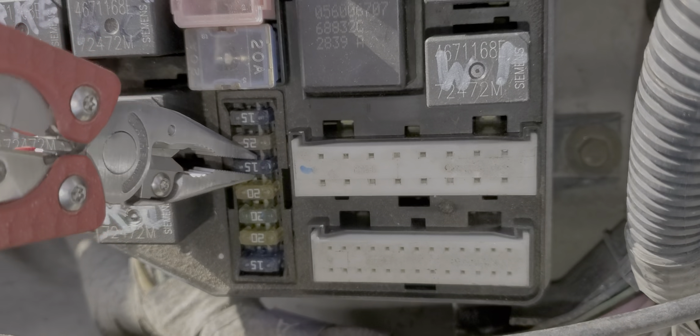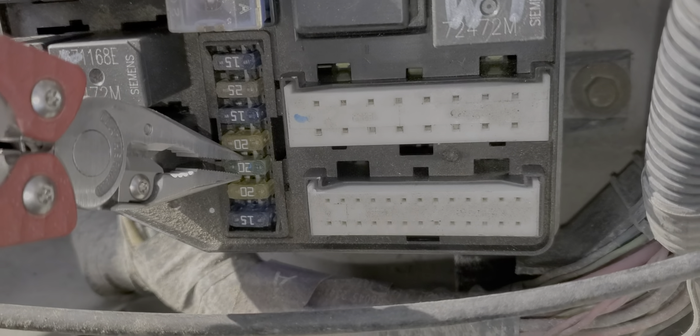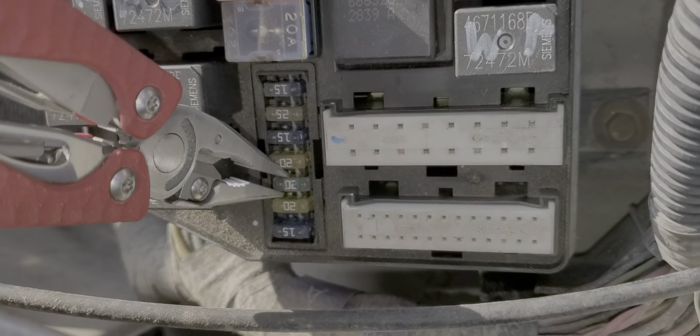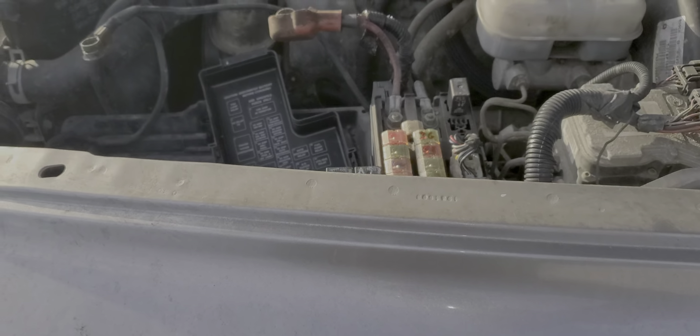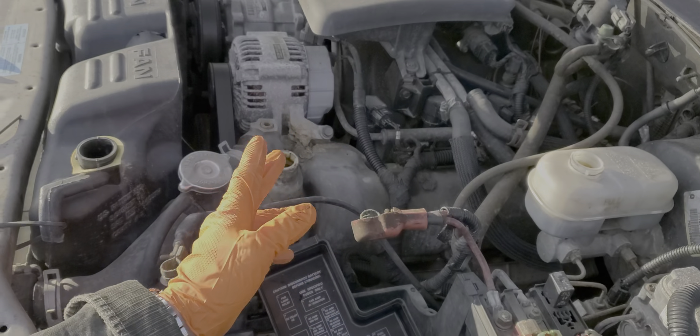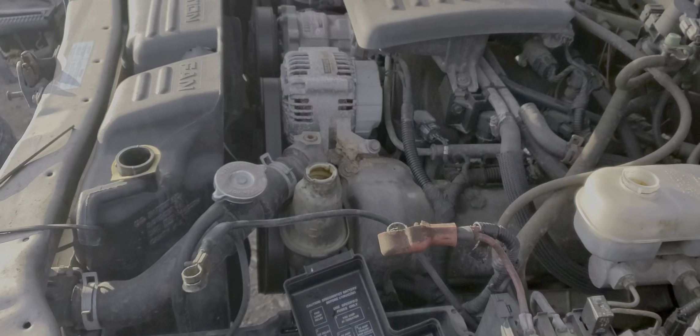For the fog light, that is receiving power from this 20 amp fuse right here. I hope that this information was helpful and was a good starting point in troubleshooting your headlights or your fog lights. Please let me know if you have any questions, or any advice about troubleshooting the headlights on your Dodge Durango. Thanks for watching.